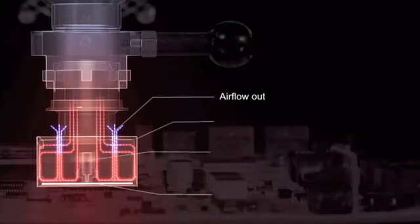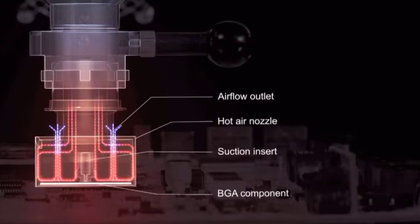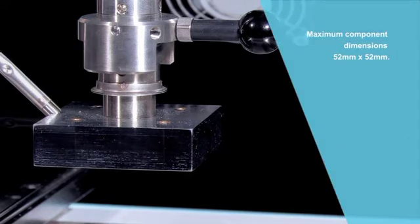With the WQB4000 you can put your trust in proven and patented technology which guarantees the optimal soldering of a wide variety of components.